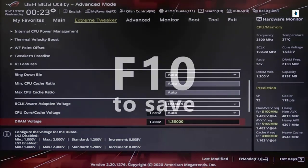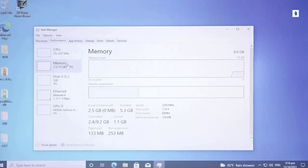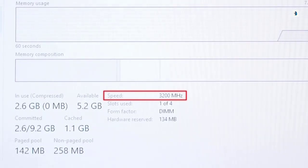Last, press F10 to save and exit. And that's it — quick and easy. Your memory will now run at the advertised speed.